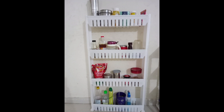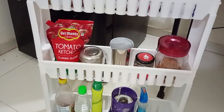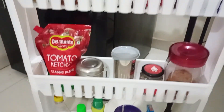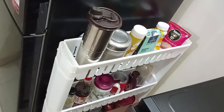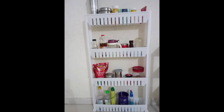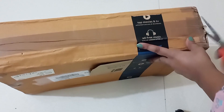The shelf has a diameter of 12 centimeters, a length of 54 centimeters, and a height of 100 centimeters. As you can see, it has ample storage space and can store quite a lot of things, so I'm really happy with this product. Now let's move to my second purchase from Amazon.